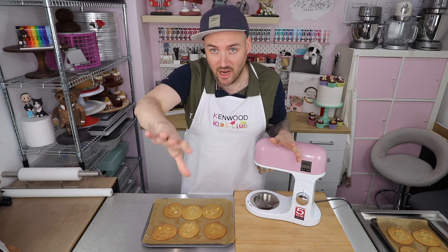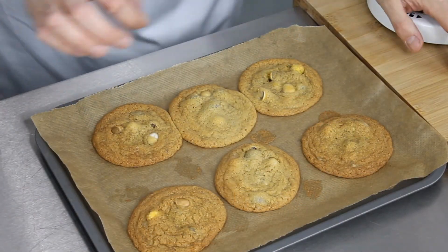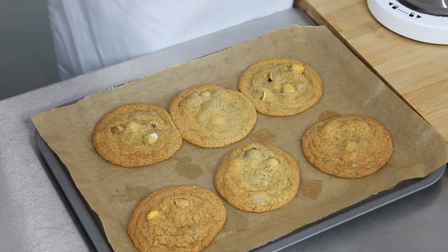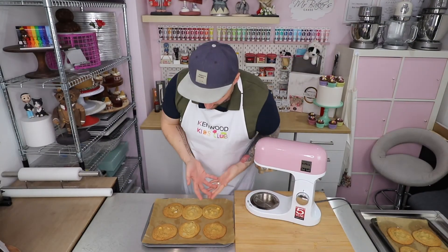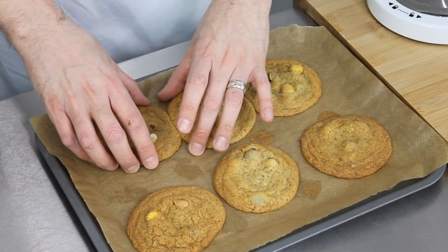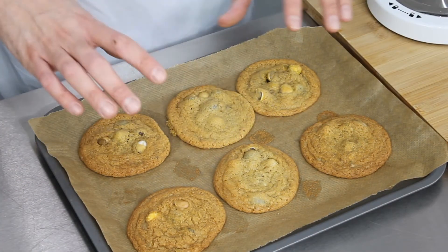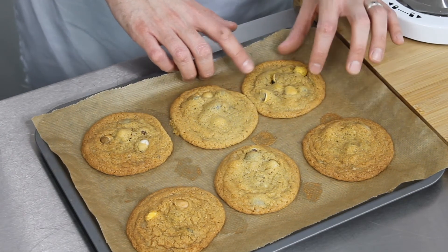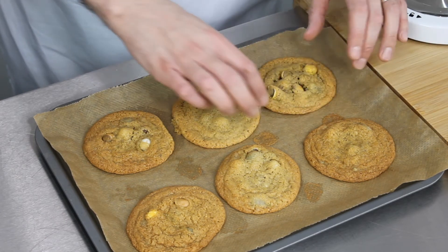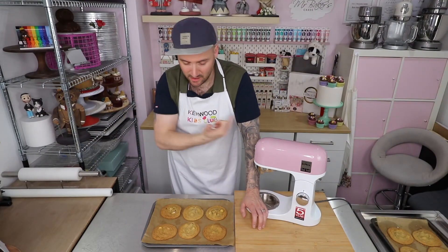I'm actually out of breath because I rushed to get the camera back on so you can see what they look like as soon as they come out of the oven - they are quite puffy but already they've kind of deflated to what they'll end up like at the end. There are my Easter egg cookies. They are very soft - but as they cool down they will start to go more solid and we'll have that gorgeous crispy outside and then that really soft and chewy bit in the middle, with those little pockets of chocolate courtesy of the Easter eggs.